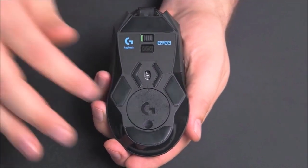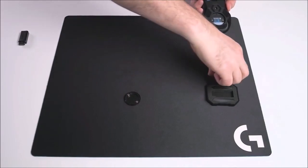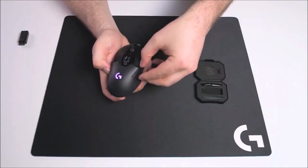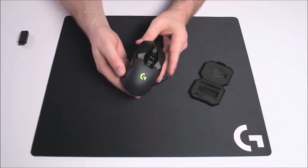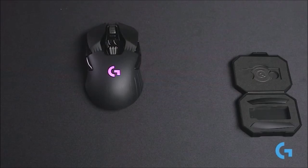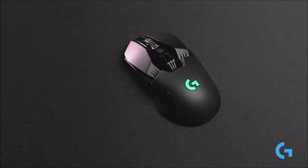The ambidextrous shape will no doubt scare some away, but with premium switches, the dual-mode mouse wheel, a lightweight chassis, and extremely low latency, the G903 is one of the best wireless mice on the market. That price is likely to be the other sticking point — this is one of the most expensive mice on the market, twice as expensive as a competent wired gaming mouse. Add in PowerPlay and you're looking at a huge investment. But it's definitely something to consider, especially if you have the money. PowerPlay or not, the G903 is a premium mouse with a premium look and premium performance.